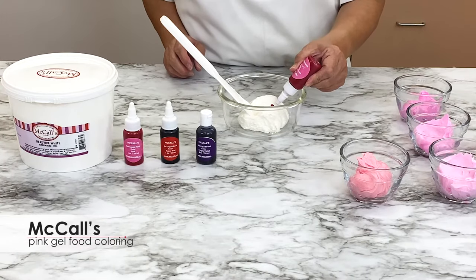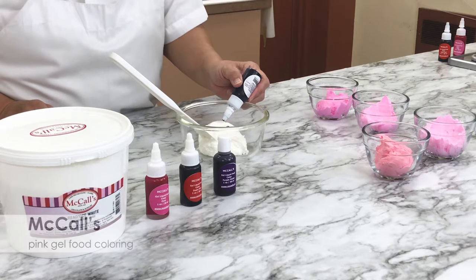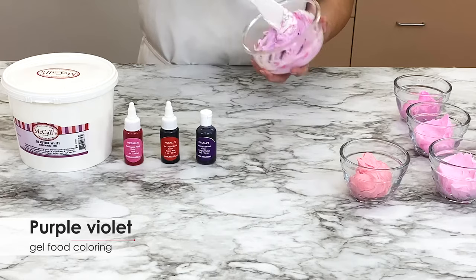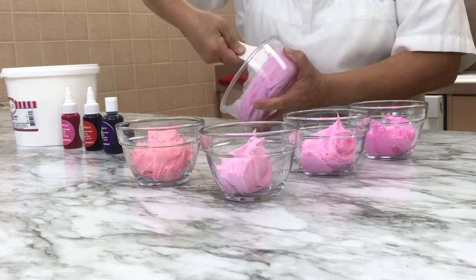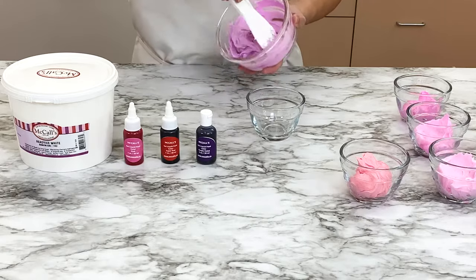Three drops of McCall's pink gel food coloring and just a touch of purple violet gel food coloring make a lovely shade of violet. We use a toothpick to add just a tiny bit of purple in order to keep a nice pastel color.